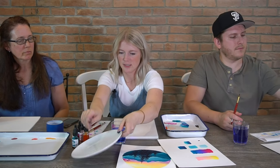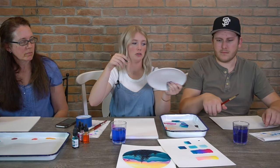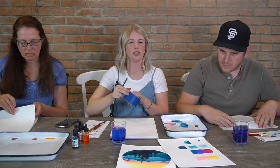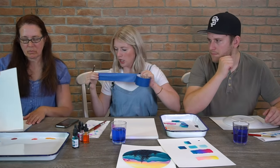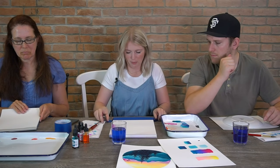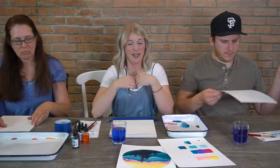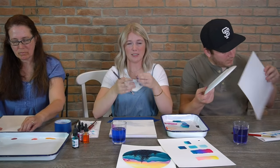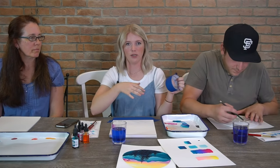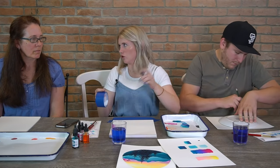For this painting I just used a plate — a circle plate to trace my circle. You guys can do any shape you want. Because we're doing skies and even washes, there's a little bit more water in this than most other projects. So I'm going to tape the bottom of mine down — because this paper, when you use a lot of water on it, it starts to curl and bend. To avoid that while you're painting, just put some painter's tape down on the edges, and after it's dry you can take the tape off.